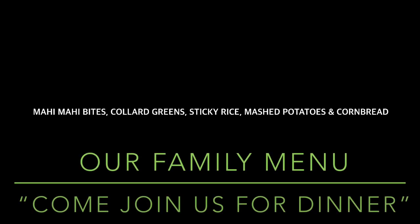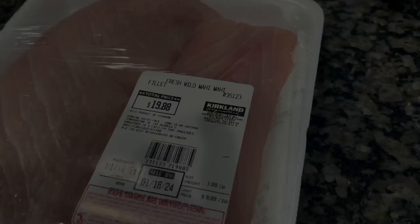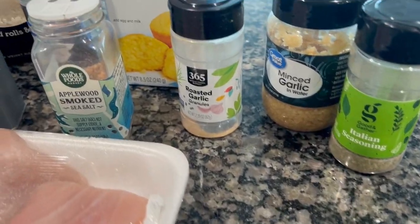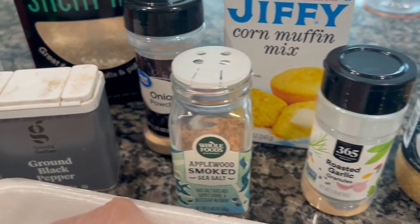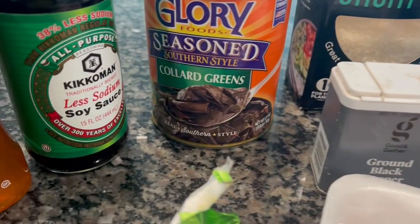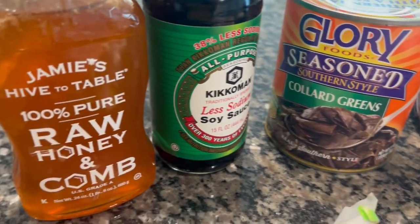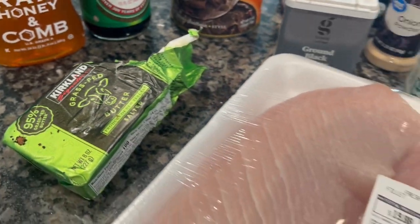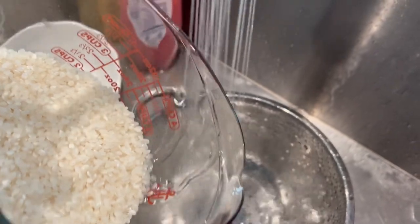Hey royal family, this is cousin Kay and we are making honey garlic mahi mahi bites. Let's get into it. So the first thing you see are our ingredients — we have the mahi mahi, whichever seasonings you want to use, some sticky rice, some greens, the soy sauce, the raw honey, and the butter. Of course you need butter to make everything taste beautiful.